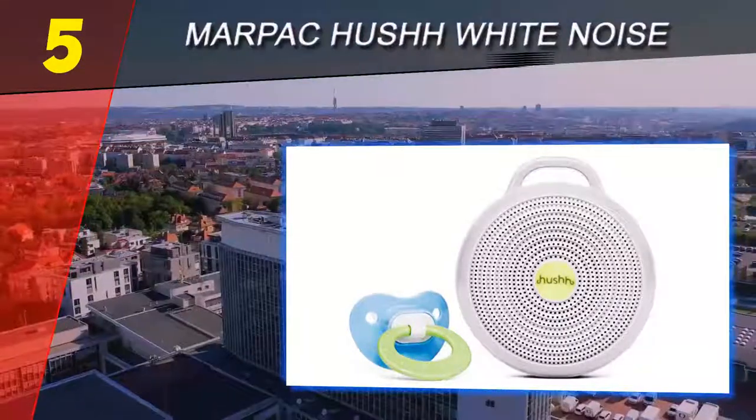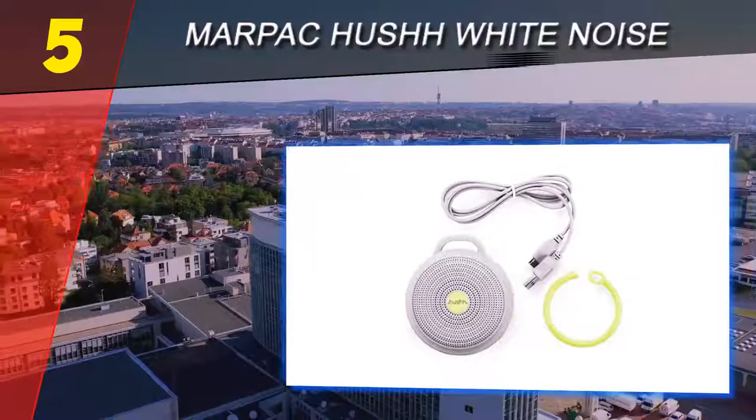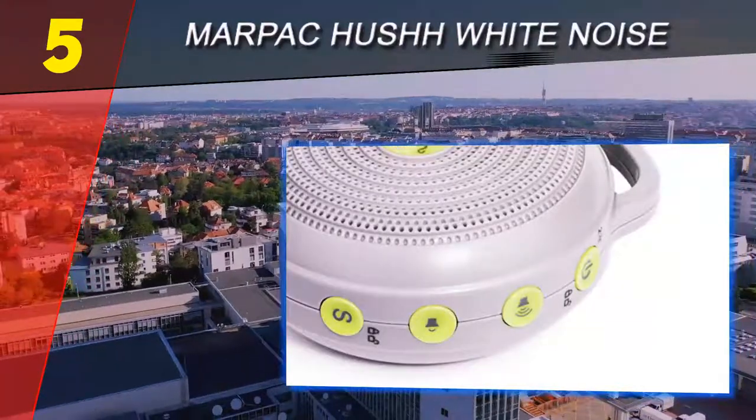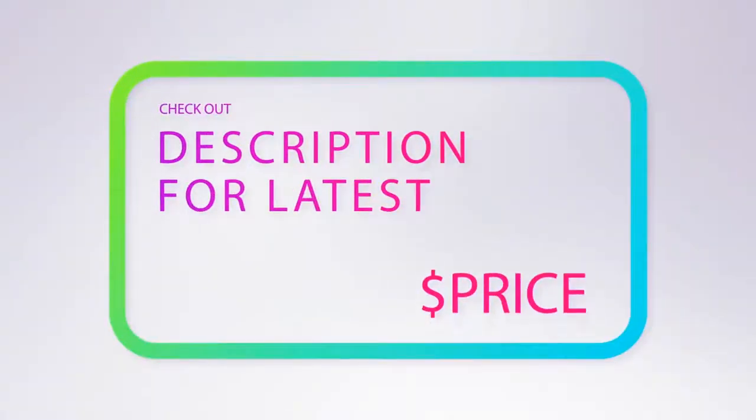The Marpac Hush is pretty lightweight and uses a rechargeable lithium-ion battery, which makes it much more portable than most other options on this list. When it's being used in the nursery, you can leave it plugged in. For more information and pricing, check out the product links in the description underneath the video.